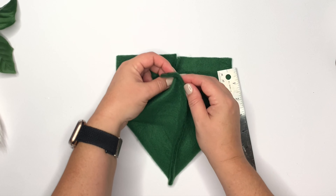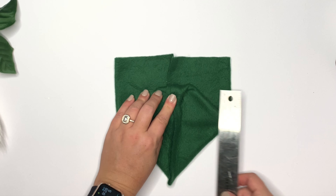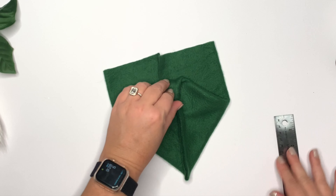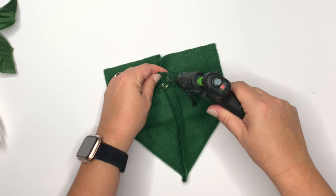Now we're gonna take the top part of the diamond and fold it over one inch. It doesn't have to be exact, but you do have to measure from that little point on the actual fabric, not the end of the fabric with the seam that's hanging off.